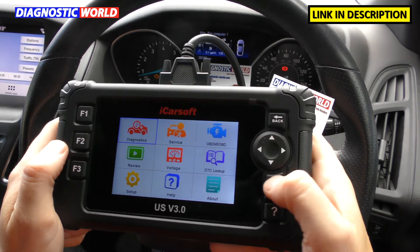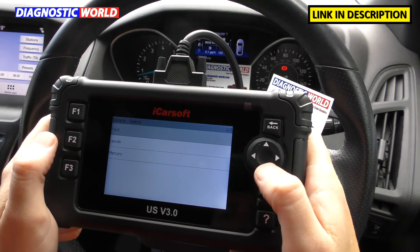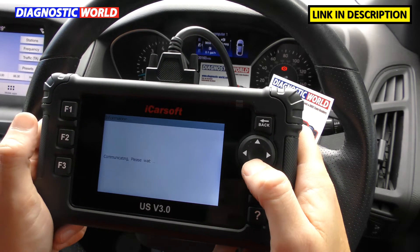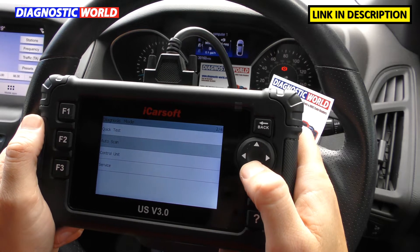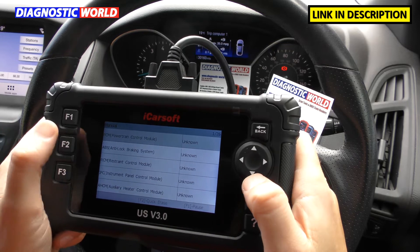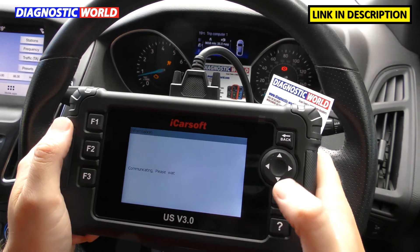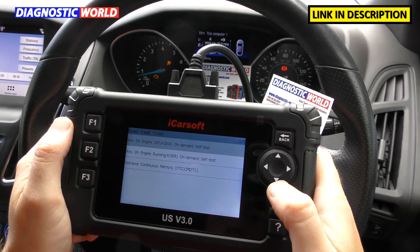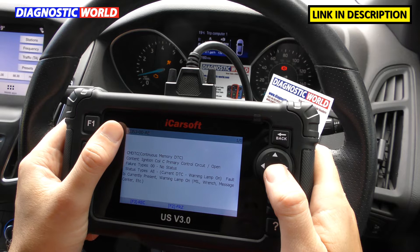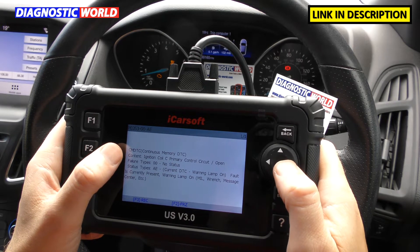So when a fault has occurred, what information does it give? Going back into the diagnostics section, we'll automatically identify the vehicle, go OK — it's found the vehicle. We can do an automatic scan across all systems or go directly to the control unit we want. The powertrain control module is the engine system, and we've got a check engine light showing on the dashboard. Clicking into powertrain control module, then read fault code, then retrieve DTC — it's giving us one fault code: ignition coil C, primary control circuit open.